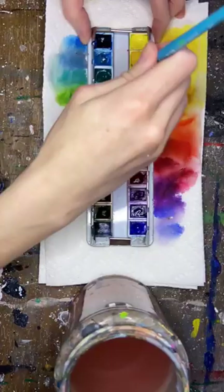Unfortunately there is a little bit of paint waste that goes along with this, but in the long run it really helps out with mixing colors.